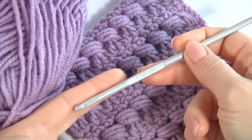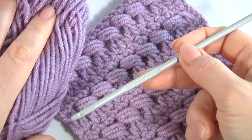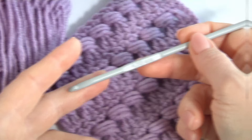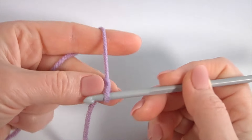Hello, welcome back to my channel. In this video I am using a 4.5mm crochet hook and a ball of half-weight wool yarn. Let's get started crocheting the pattern. I will begin from the foundation chain.